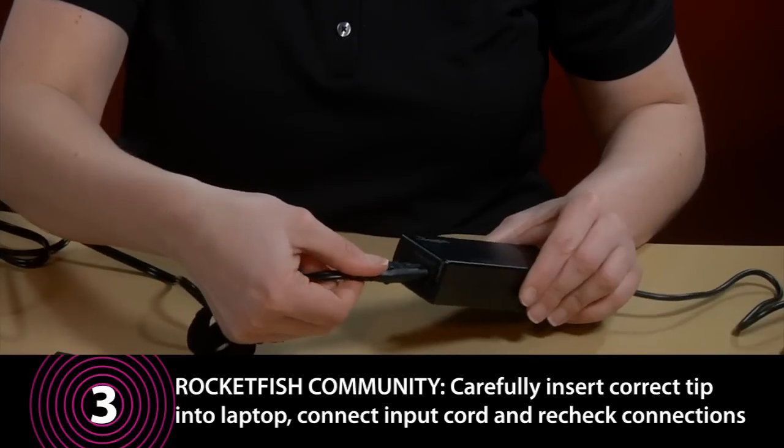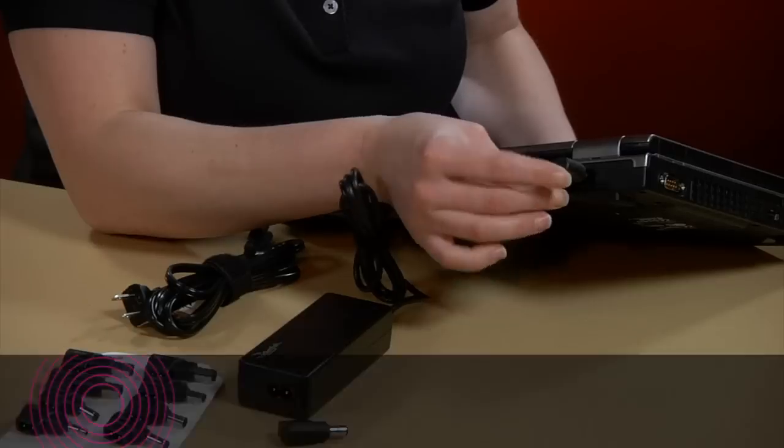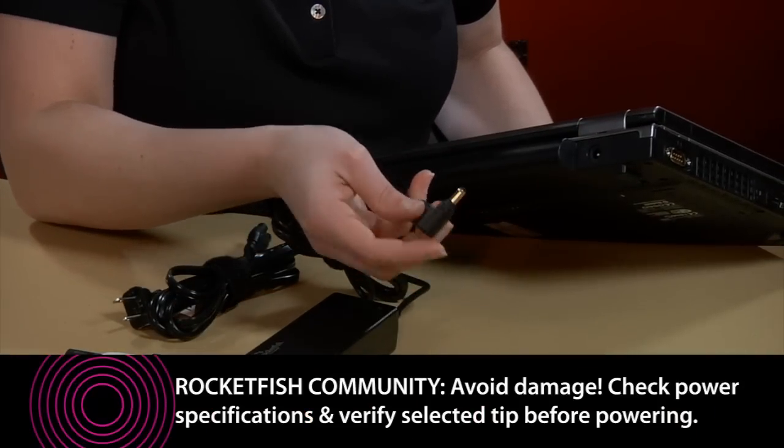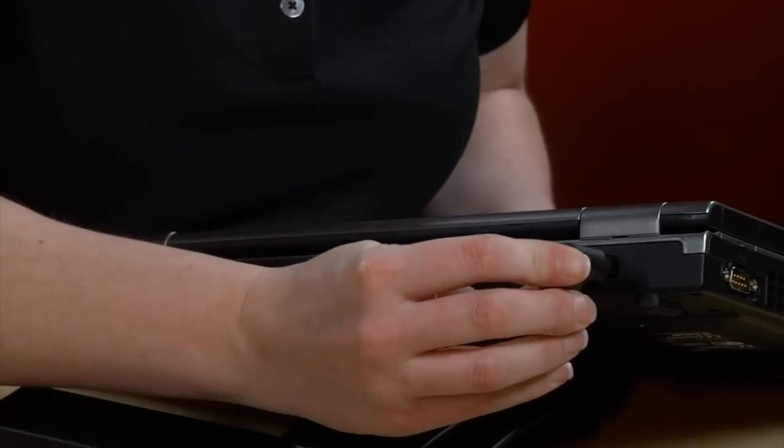Connect the six foot input cord to the adapter and recheck all connection points. Before connecting to the wall outlet and powering on the laptop, you should be aware of the following. The use of an incorrect tip or incorrect wattage could damage your laptop. Do not use the adapter if you cannot find a tip for your specific laptop model.